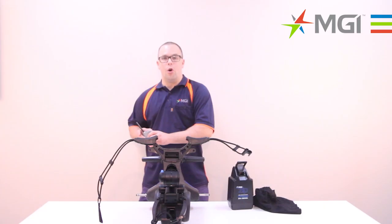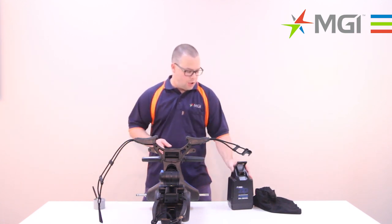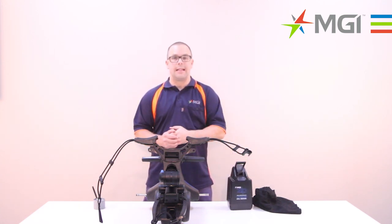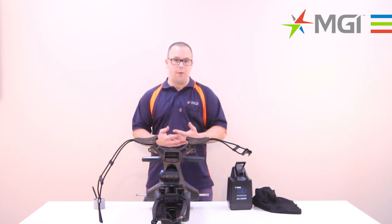Once you get your buggy home or into storage, it's a good idea to put your battery straight back onto charge using the port here. Once your battery is fully charged overnight or after around eight hours, it'll go to green. You can keep your battery on charge until the next round — it's not going to hurt the battery, it's actually better for the battery.